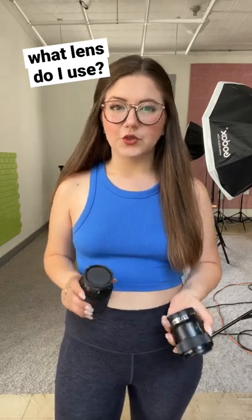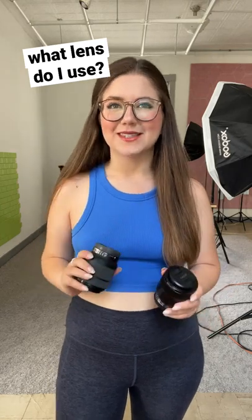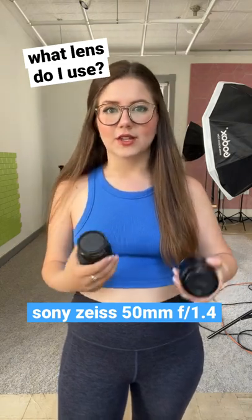For my product videos, I usually use three different lenses. The first lens — I don't have it right now, it's on my camera — is a 50mm 1.4 Sony Zeiss lens, and I use that for pretty much all of my shots, like my main wide shots and medium shots.